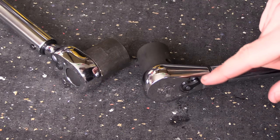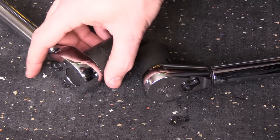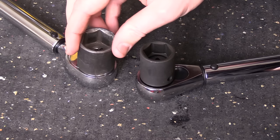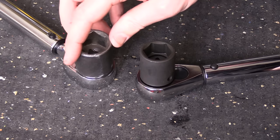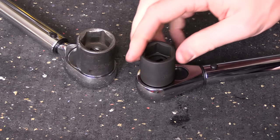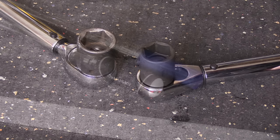Both units are reversible, and just like a standard ratchet, you'll change the direction by moving the selector switch on the rear of the unit. They both have a 32-tooth mechanism, which is a coarse thread design, allowing for an 11.25-degree swing arc. Both the reversing mechanism as well as the tooth design — neither one would have an advantage over the other.